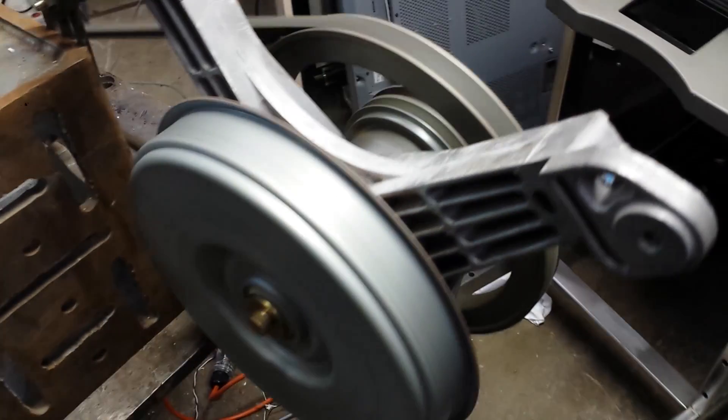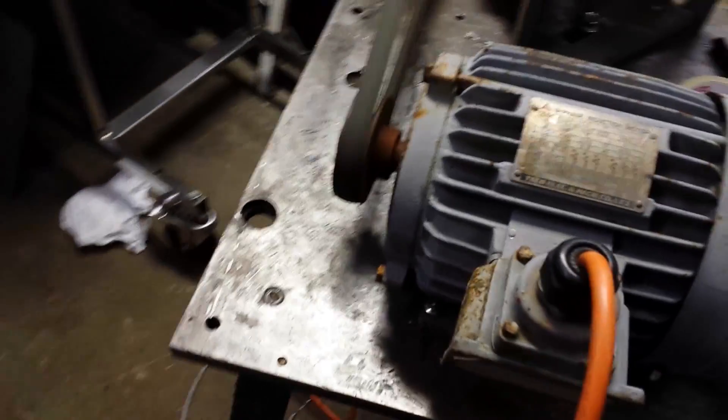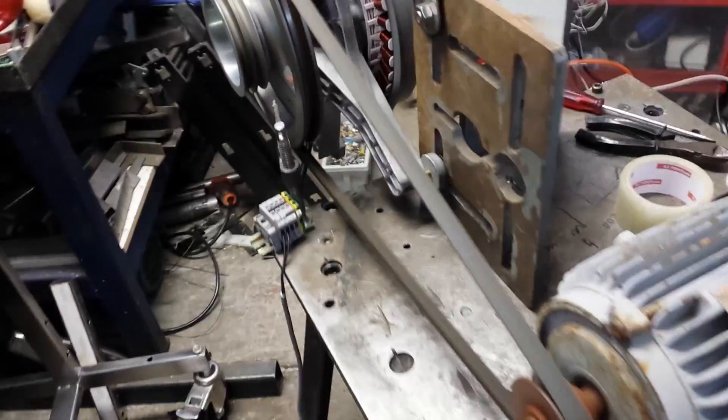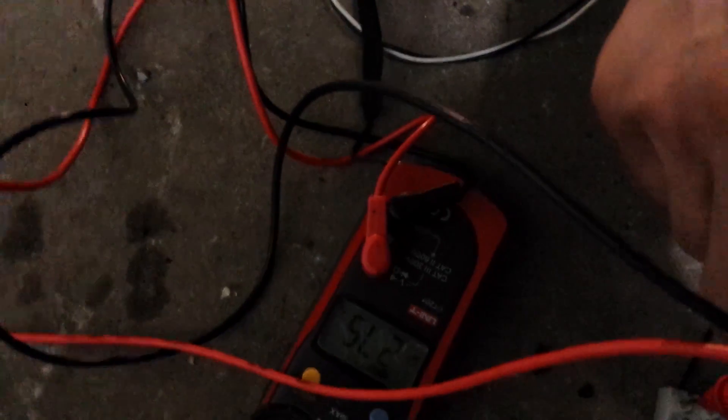5 volts, right? 25 volts. So a death table is more like a generator table. I'm 28... 275 volts — I don't know if my camera will catch that, it's a bit dark now. 275, about mains. Powering a 25 watt light bulb. Still pretty cool.